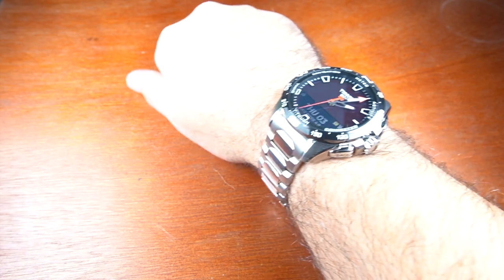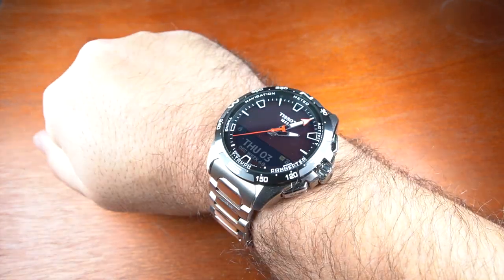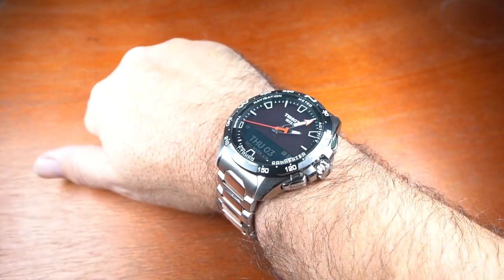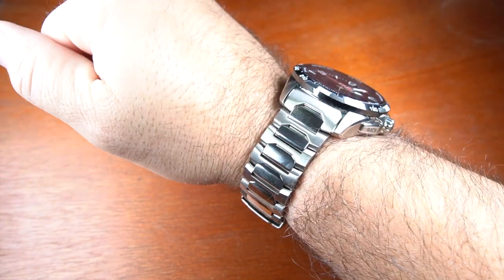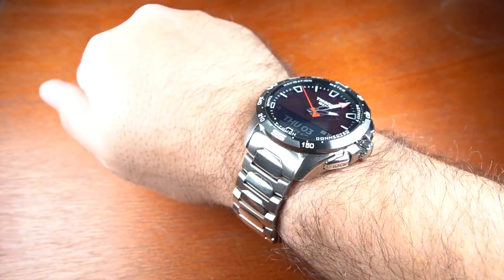To give you a wrist shot — the watch is big, but with the titanium metal it's very light, and with the curved lugs it wears a lot smaller than it actually is. I have seven and a half inch wrists, so here is a wrist shot. It's very comfortable to wear.